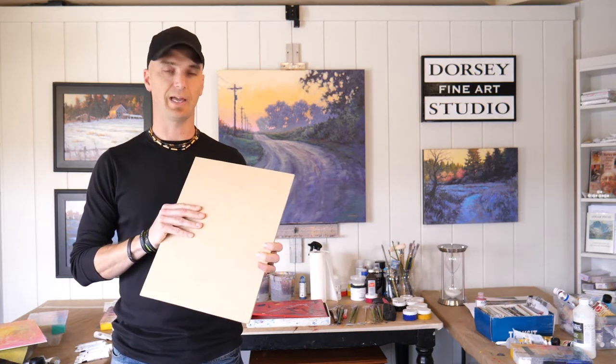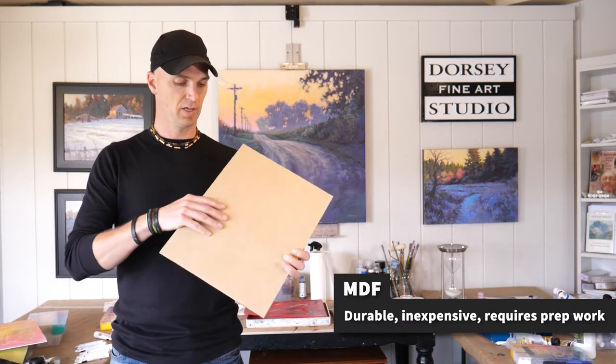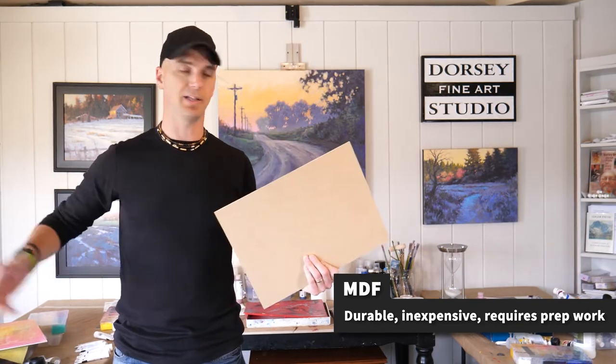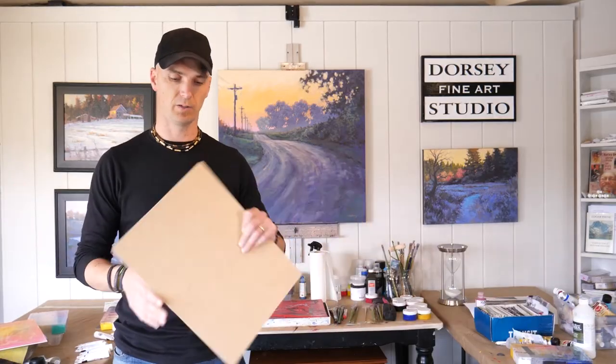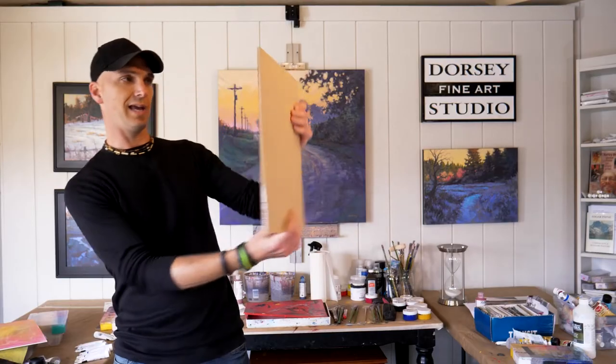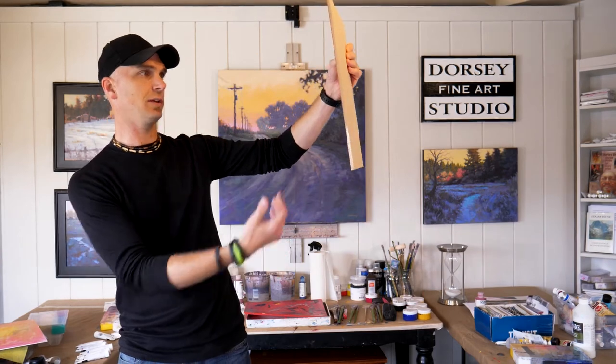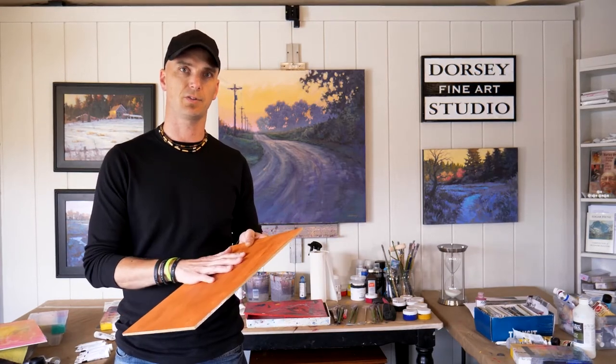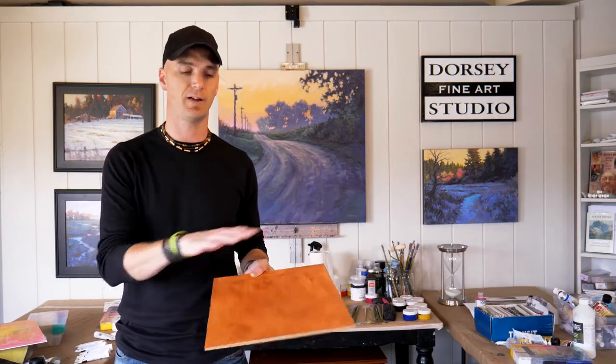First of all, we're going to look at MDF. This is just like MDF bought at Home Depot. I buy it in a two-foot by four-foot panel. What's nice about it is it's sturdy and you can't see through it, so if you're outside, the sun won't shine through the other side. You can have it be pretty big, but you have to frame it, and the downside is you have to put gesso on it and prepare the surface before you can paint on it. I don't recommend it unless you have some experience and time.